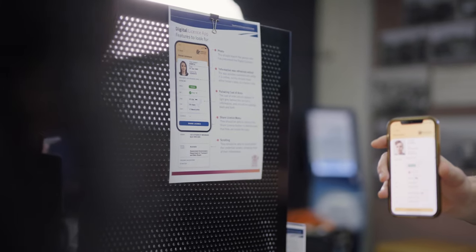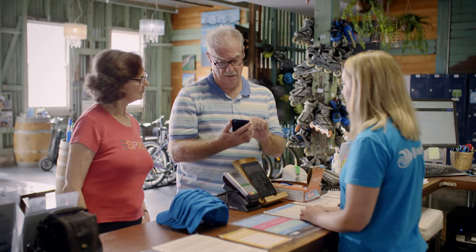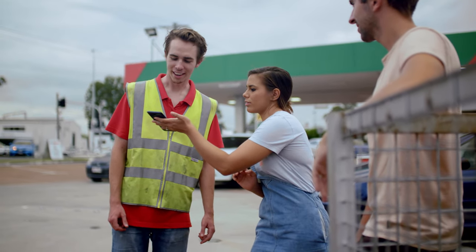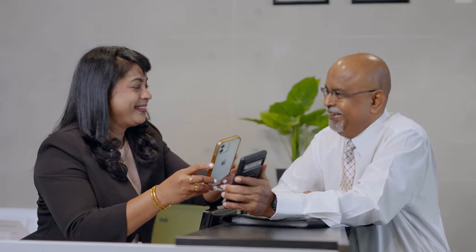We know Queenslanders want to keep their ID safe and secure on their mobile device. The Digital Licence is optional and opt-in, and Queenslanders will still be sent physical cards, so you'll see a mix of physical and digital licences. The Digital Licence app can be easily incorporated into your usual business practices using a simple visual check, the Digital Licence Verifier app, another ISO compliant Verifier app, or by sharing a PDF copy of the digital licence.